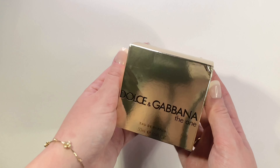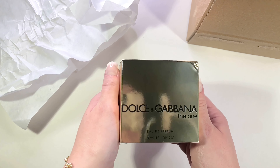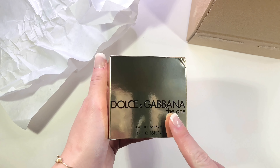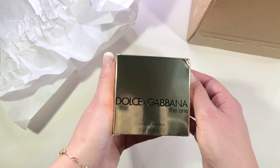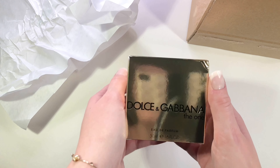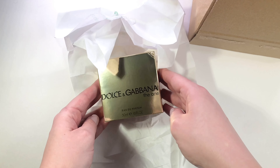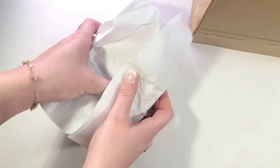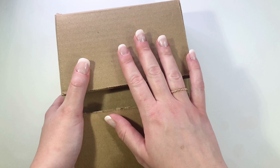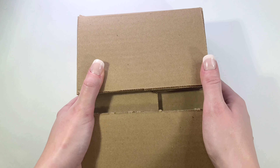Look how pretty that is — I love this golden box. It is so shiny and I love the way the light reflects off of it. So there you have it: this is my perfume received from perfume.com — The One by Dolce and Gabbana. I absolutely love the golden box and it came with really nice packaging as well. I absolutely love the smell of it and it is the perfect size for me. Thank you guys so much for watching, and I'll see you later.